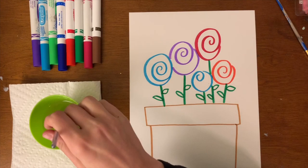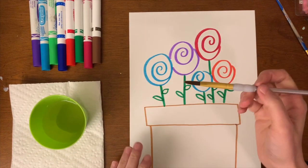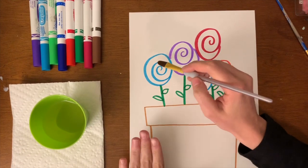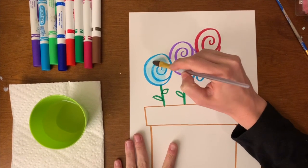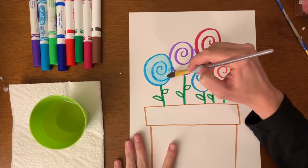It's something that you don't need a whole lot of water for — you just need to get your brush wet in the water. What you're going to do is pull the color from your marker, and it's going to make it look kind of like a watercolor. I'm just using my paintbrush and brushing it right over the color on the marker.